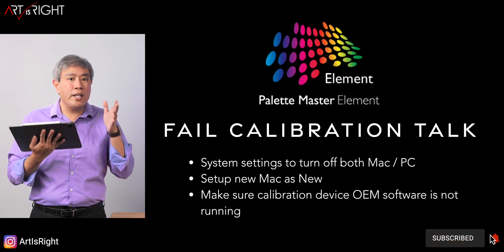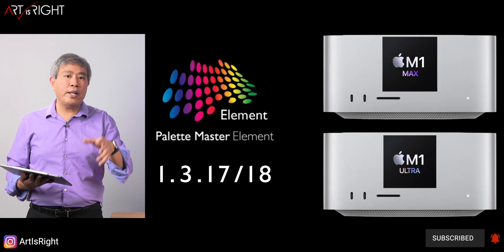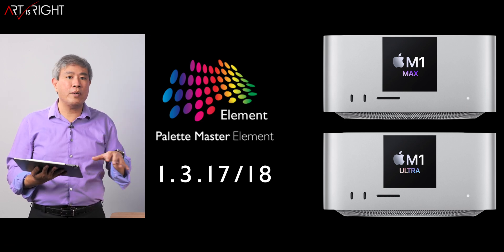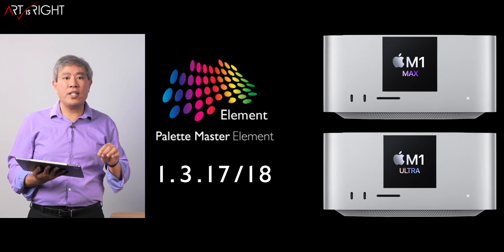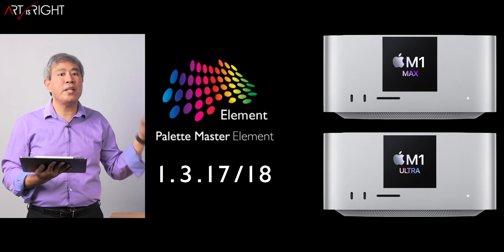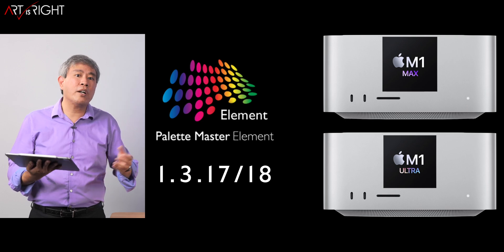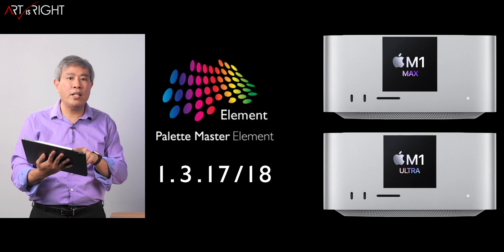0.17 and 0.18 now fully work with any Mac, including the Mac Studio, M1 Max, and M1 Ultra without any issues. In the earlier release of 0.17, there was an issue with SIP (System Integrity Protection). BenQ updated 0.17 once they became aware of it, so you won't run into those issues anymore. And with 0.18, you also won't encounter these issues.